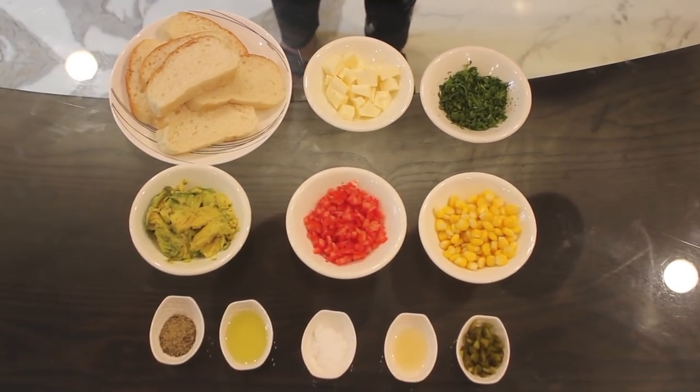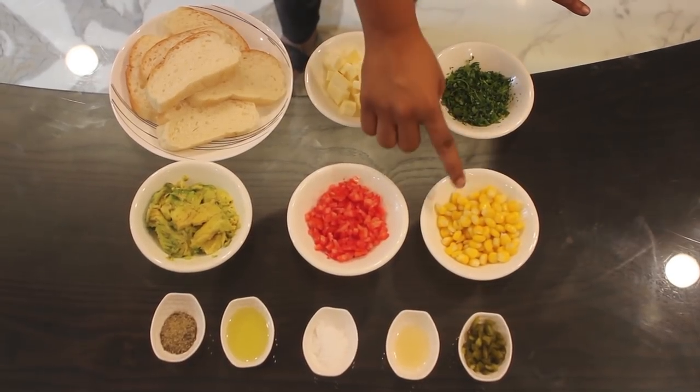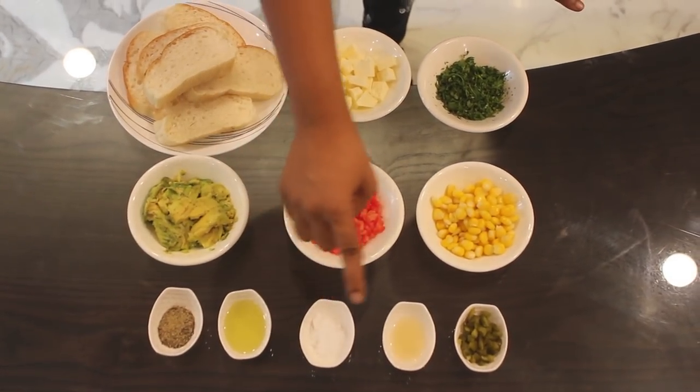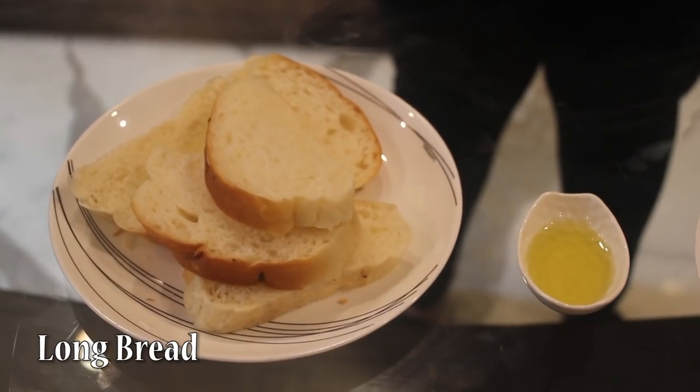Ingredients required for avocado toast are bread, cheese, coriander leaves, corn, tomatoes, avocado, pepper, olive oil, salt, lime juice, and jalapenos. Take a long bread, cut it diagonally into slices.